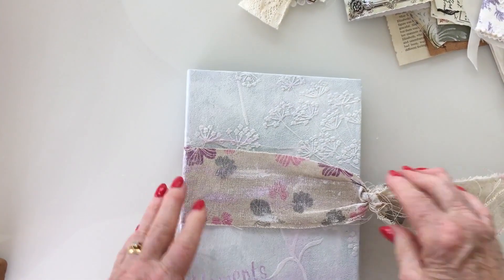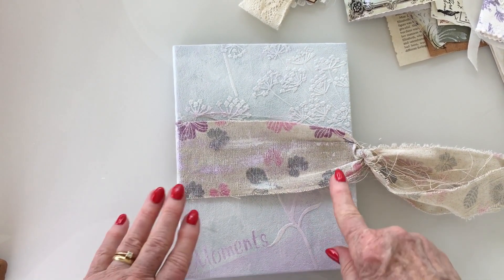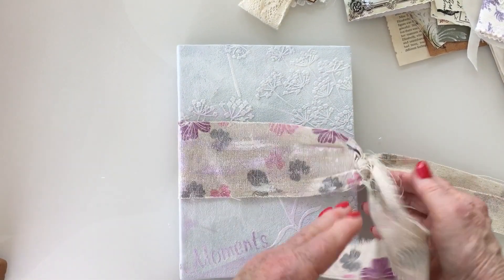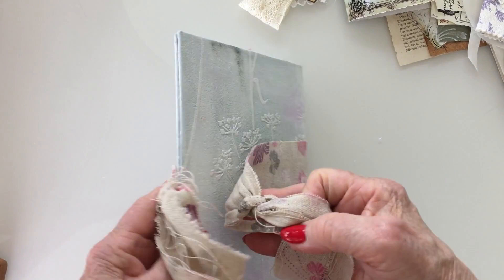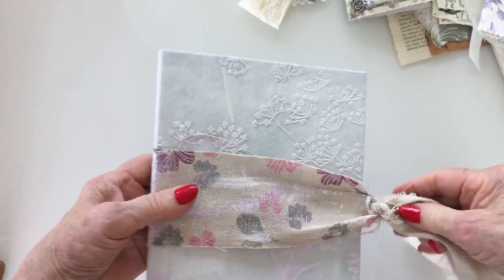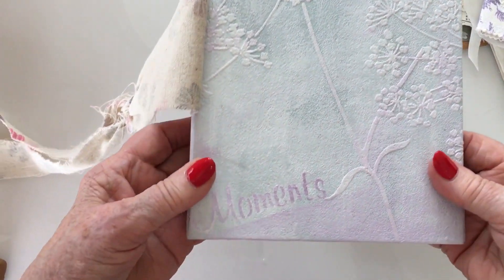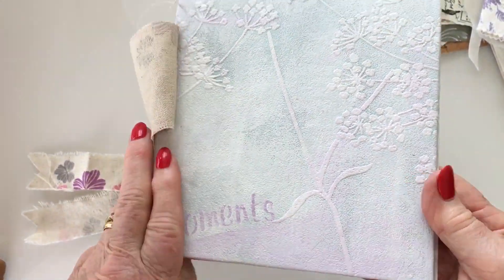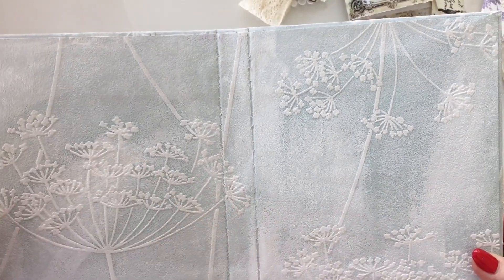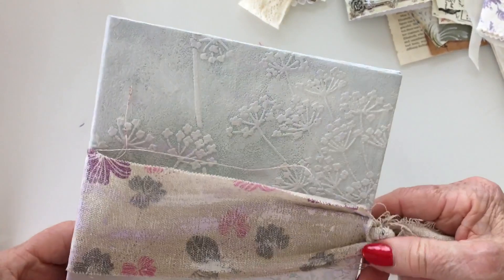This is the last one I've got, and it was started before I started the material junk journals. This was wallpaper — I didn't want to put grommets for the tie back so I just glued the tie back onto the edge here with lots of gesso over it. This is wallpaper, and that's a stencil which says 'moments.' The inside is just wallpaper which I've gessoed as well — but again, that's another one ready for the inside.